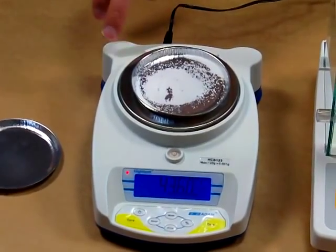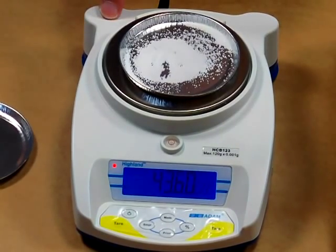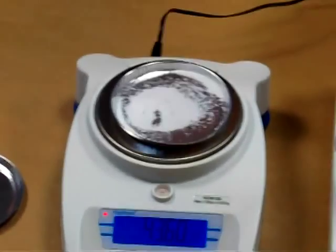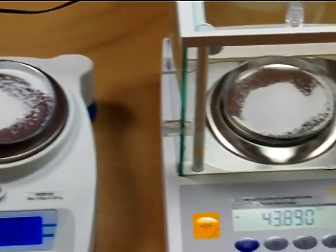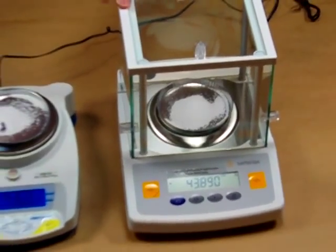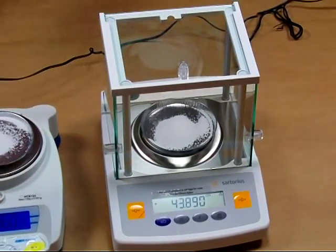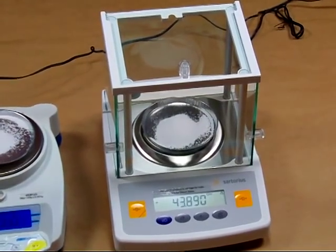The manufacturer states that the capacity is 120 grams and the readability is to one milligram. Next to it we have the Sartorius GD503. This balance is 100 grams by a tenth of a milligram. For this demonstration we have both balances set up in the grains mode.